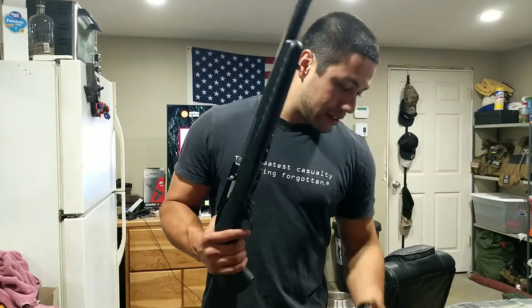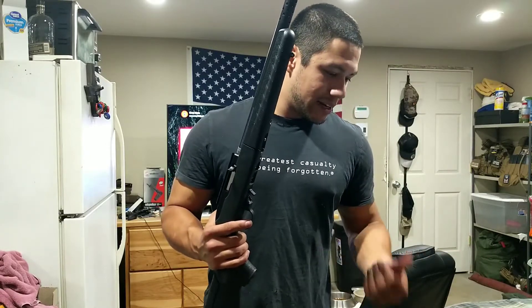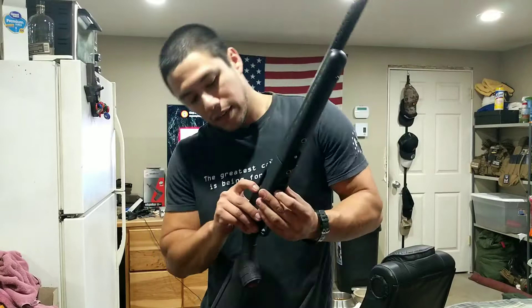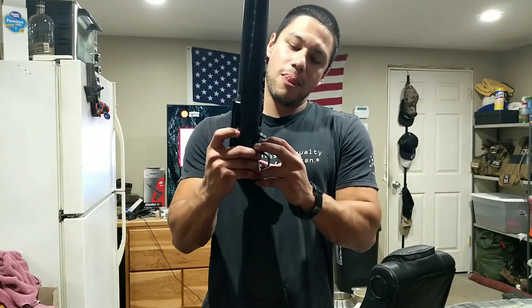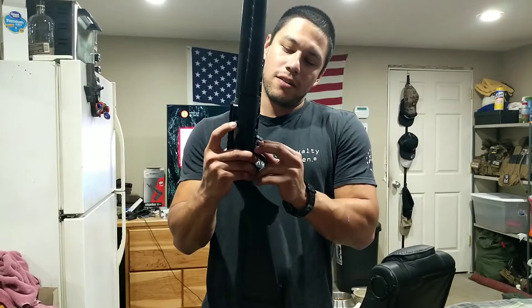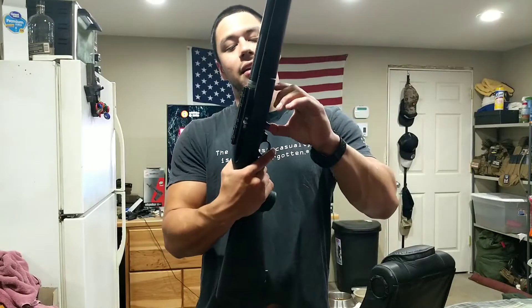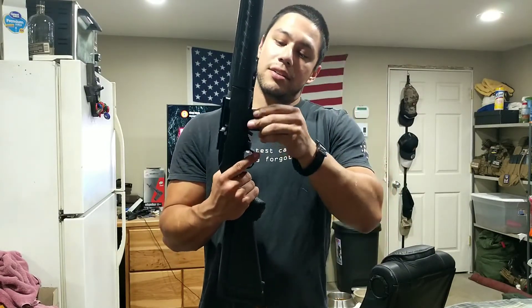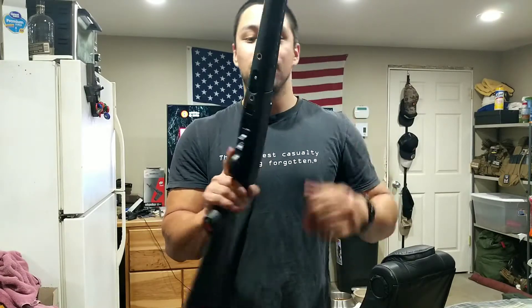That's pretty much what comes in the box: the standard manual, the lock, an interchangeable butt plate, and the gun itself. It comes with a 10-round magazine. The magazine removal is kind of an AK style — you lift up on this tab right here, there's a little finger hole, you lift up on the tab and pull out with your index finger. There's your 10-round box magazine. I prefer a 30-rounder — I kind of want to use this for prairie dogs.